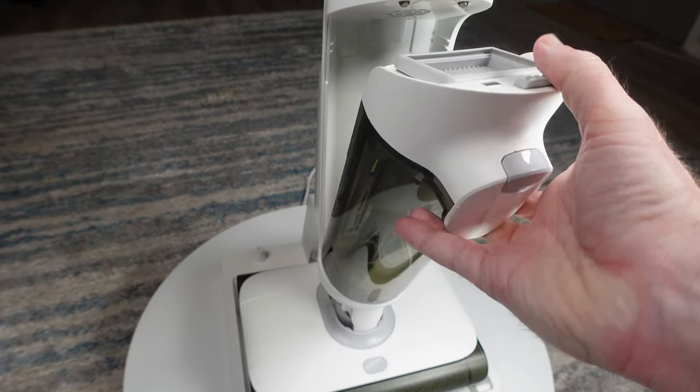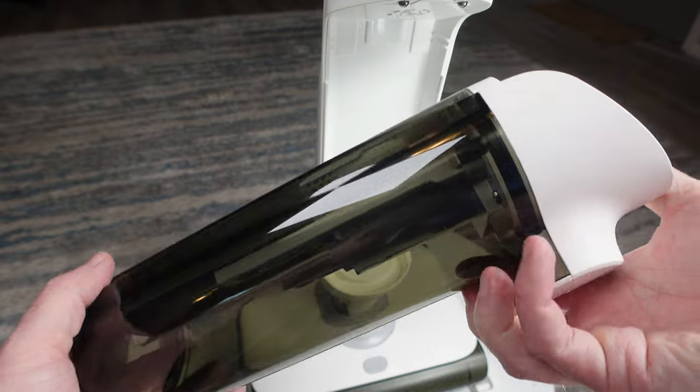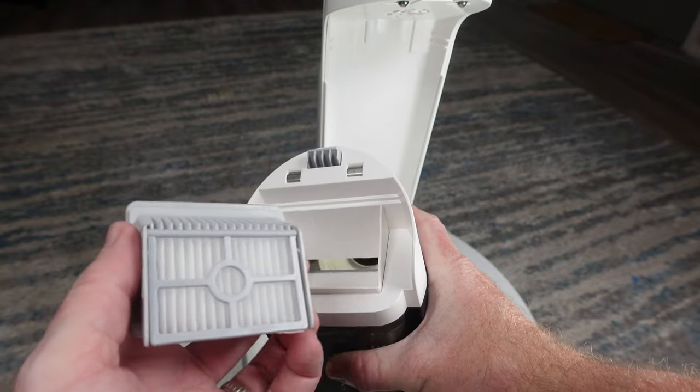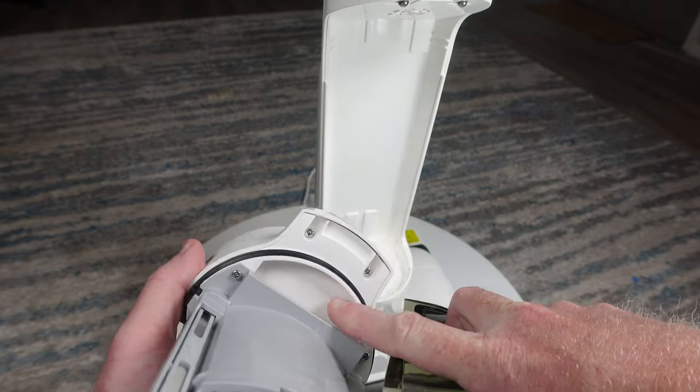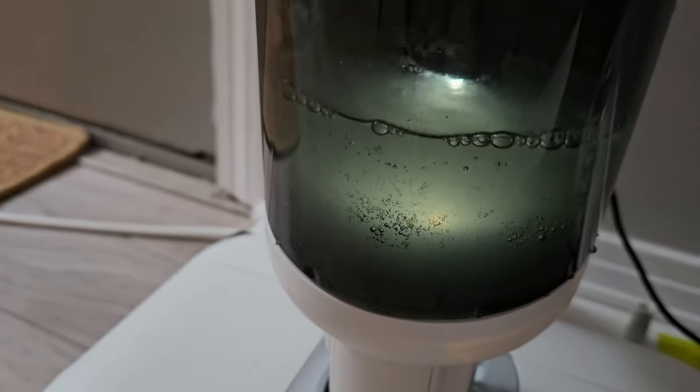The final pro is the design of the dirty water tank, which keeps water off of the paper filter, helping to extend the life of the filter and vacuum motor. And how cool is the LED light in the dirty water tank that helps you see the water level?